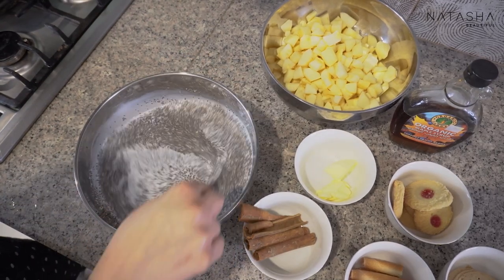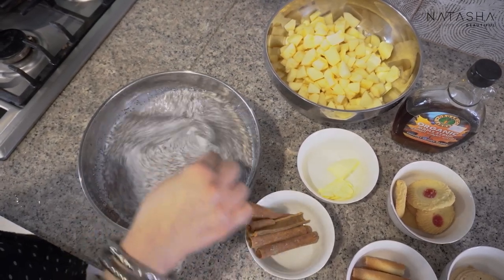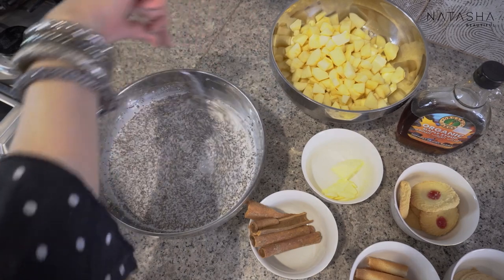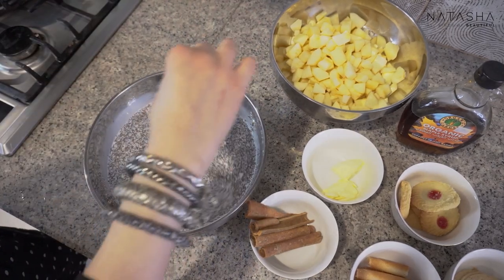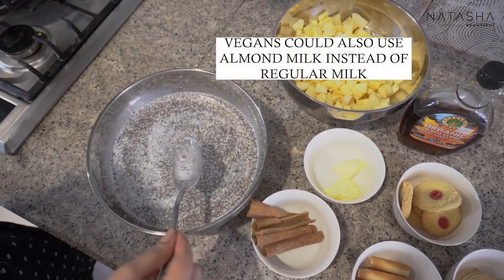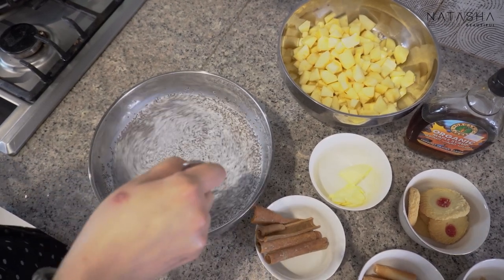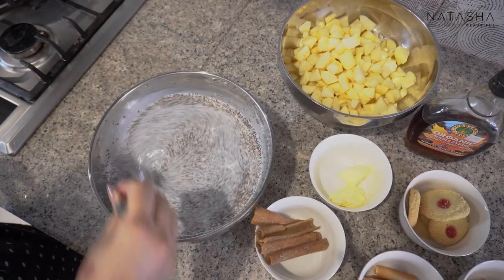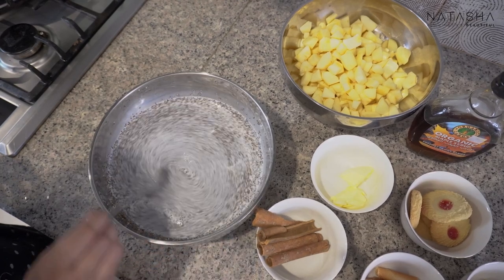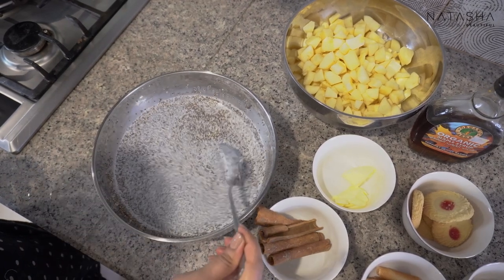I use different milks with different chia pudding recipes. Because we're doing an apple pie flavour, I'm not using coconut milk — though coconut milk is another one I love making chia pudding with. But it doesn't fit this recipe. If you are vegan, vegetarian, or lactose intolerant, you can use almond milk. Just swirl it until it feels heavy and thick, then put it in the fridge to set.